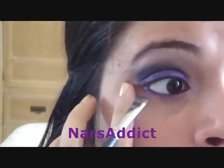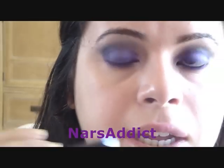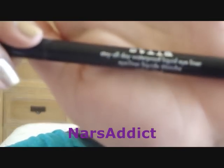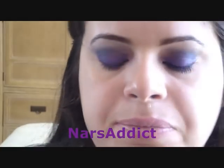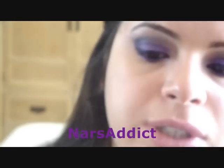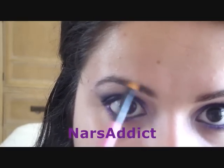I just keep applying that until I get the intensity I want on the lash line. For the top lash liner I'm going to use the Stila Stay All Day liquid liner in black — it's my favorite liquid liner. I'm also going to do my brows real quick using Rich Sable from Revlon, which I always use, with just an angled brush applied into my brows.